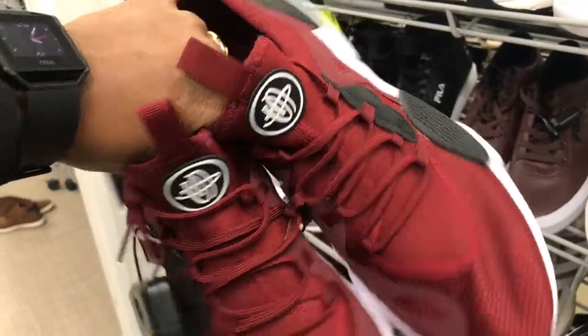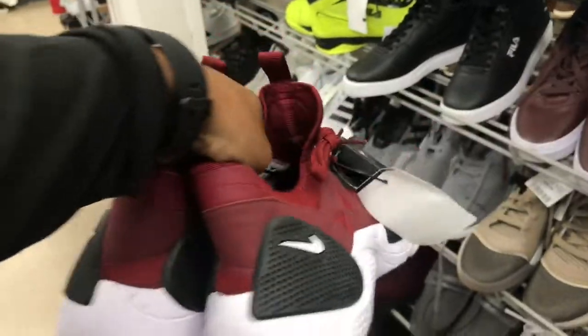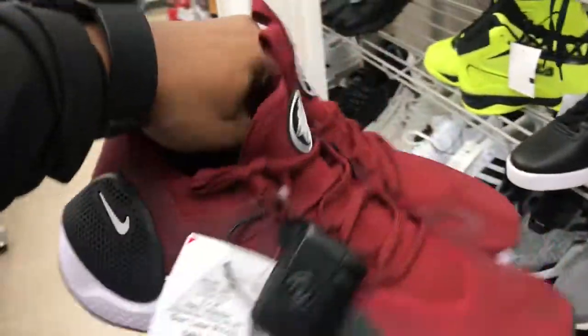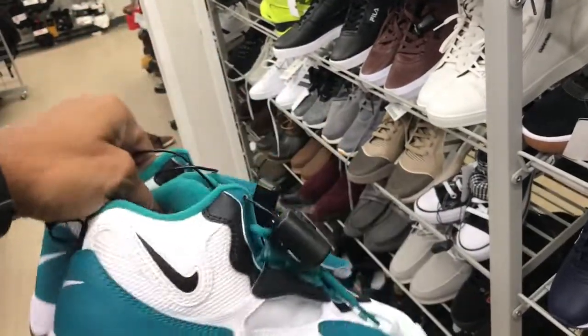We got these Huaraches in here — kind of like a burgundy, white, and black colorway. Not a bad colorway at all. They want $49.99 for these joints, family. These are popping up in every Burlington right about now. Also got them trainers in this green, black, and white colorway.